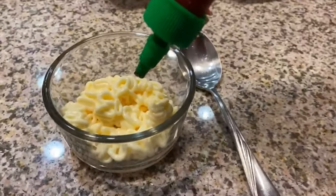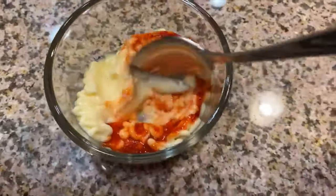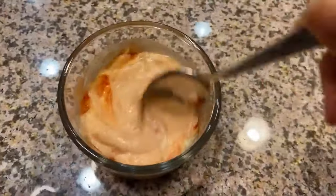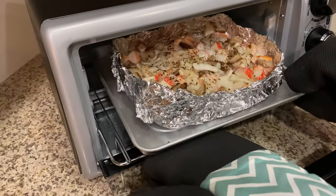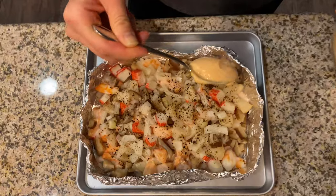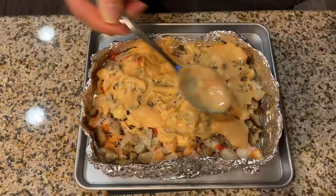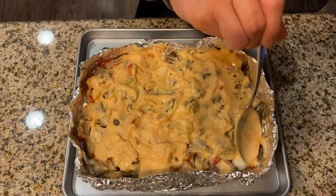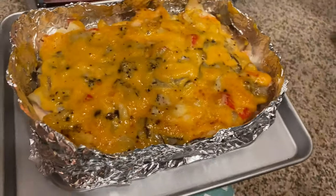We use Japanese mayo as the base and mix in sriracha chili sauce. We then take out the baked seafood and evenly lay the sauce on top. We then place it back in the toaster oven or oven and broil it until the sauce caramelizes. Take the bake out of the oven and let it sit for a few minutes to cool down.